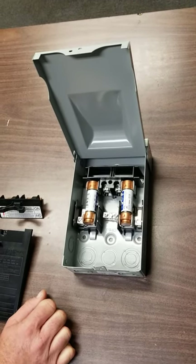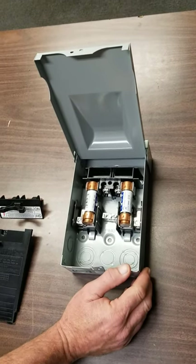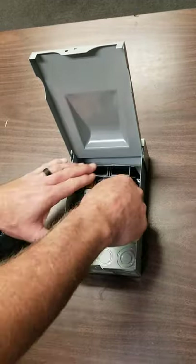Take the fuses to the hardware store and match them exactly — they have information on the label. Go ahead and pull one out and we'll take a look at that.